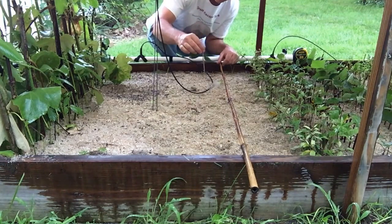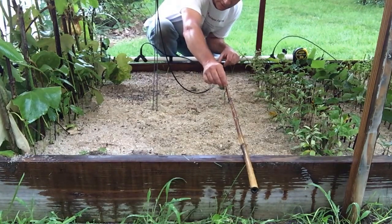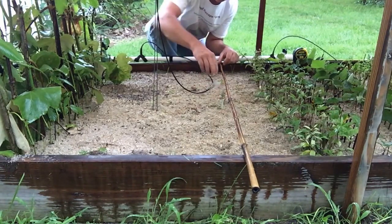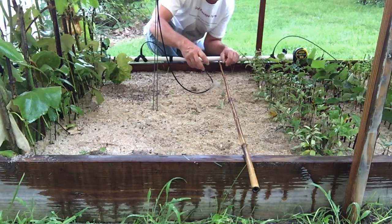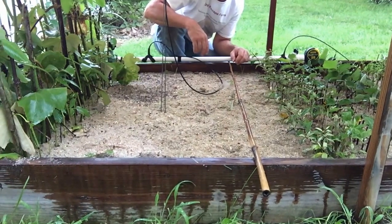I have the autumn olive here and my pole is measured out so I can make a straight line. I take the cutting, start in the center, push it down about an inch to an inch and a half, and work towards the outside with each additional cutting. That lets me put them in a straight line and space them about an inch and a half apart, since these root pretty well. Do me a favor and subscribe to the YouTube channel or go to greatescapefarms.com and subscribe to the email list. I hope you enjoyed the show and have a wonderful day — thank you for joining us.